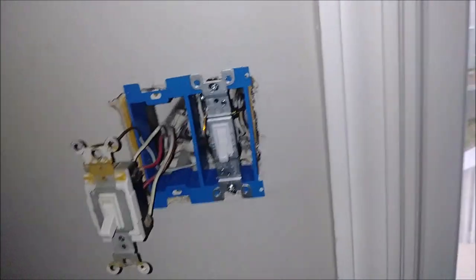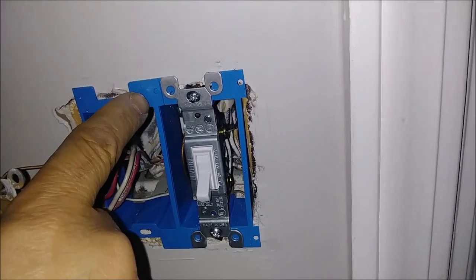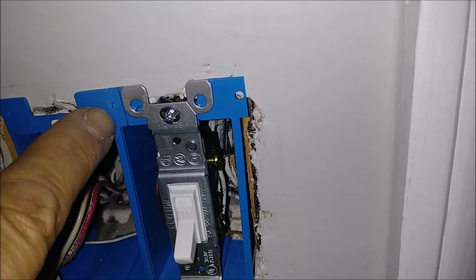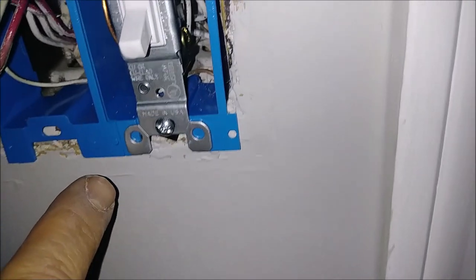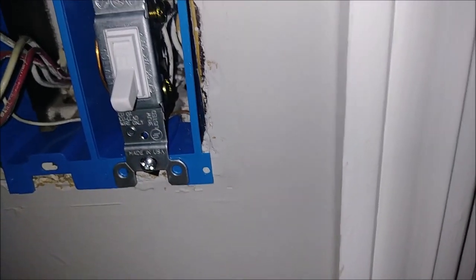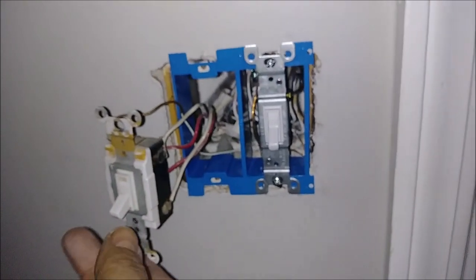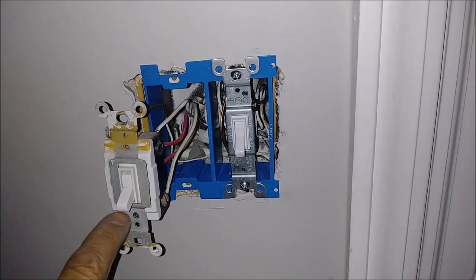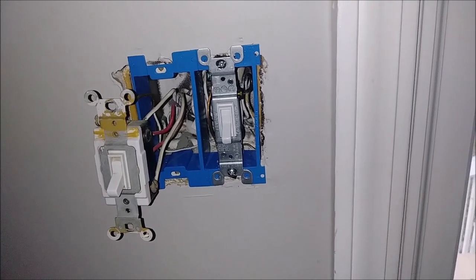Now you can see both switches are inside. Looking from close proximity, you can see the pin here — it goes through the hole. Same thing on the other one: the pin goes inside the hole. Both of these boxes are now reunited. The only thing left is to attach the four-way switch to the box, and then we can connect everything.